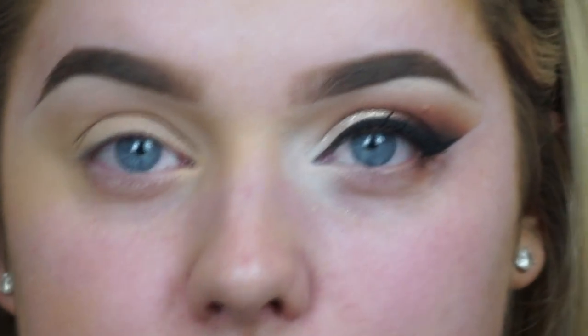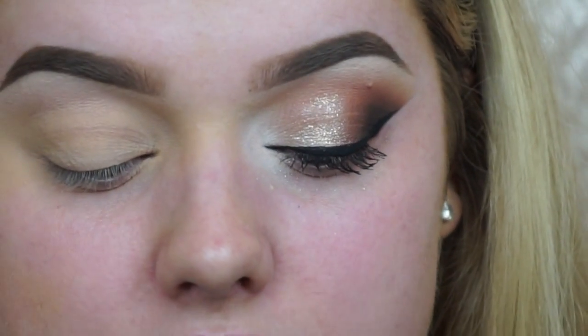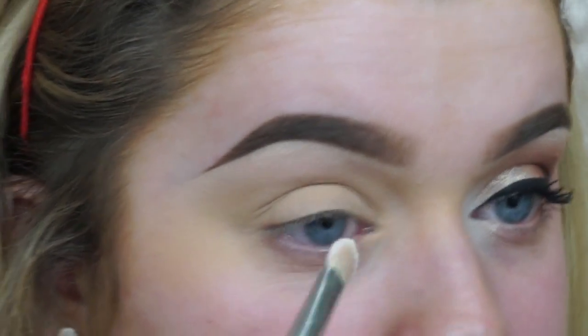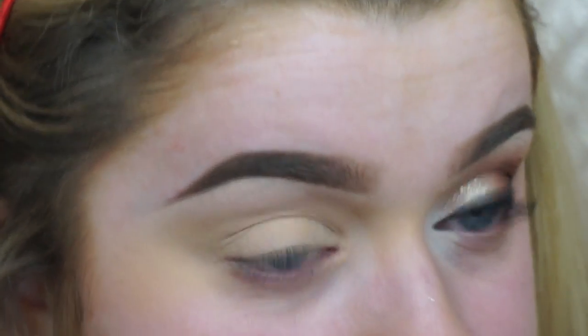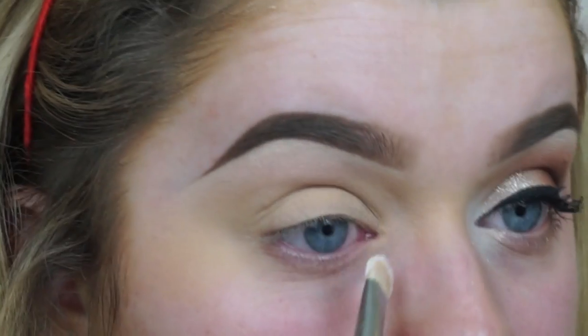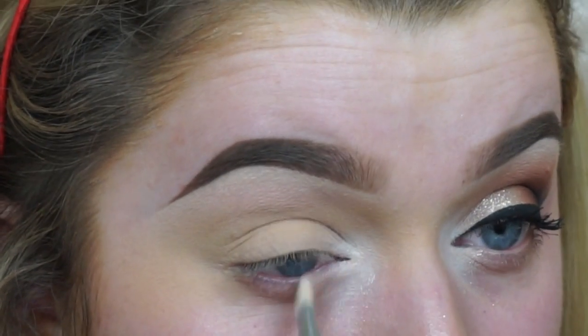I thought I would go for a really highlighted inner corner. For that I'm going to be using a matte white eyeshadow — this is just Gesso from MAC. I'm going to take a flat shader brush and really highlight my inner corner, taking it quite far up onto my lid too.